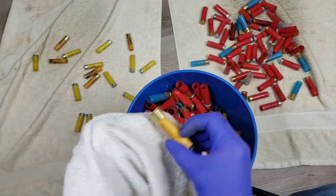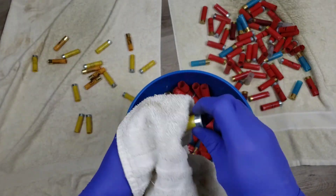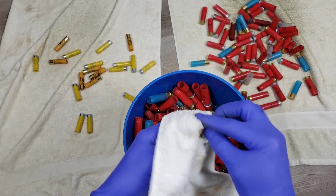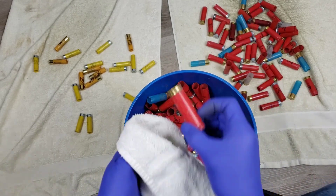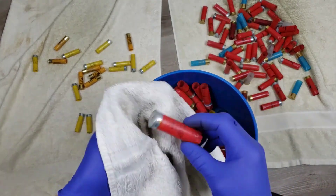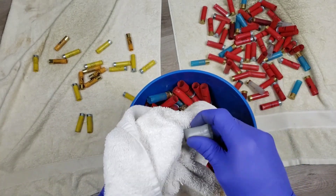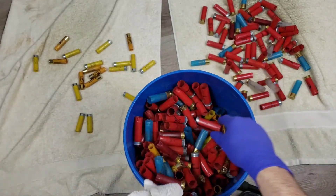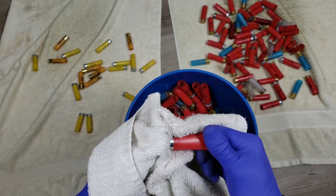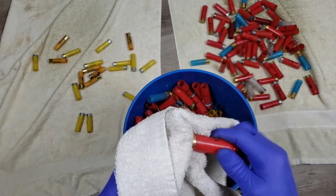I'm pretty glad they make it easy to identify 20 gauge shells. Speaking of 20 gauge, I've got a surprise to show in a bit. This shotshell loading is sort of addicting - I don't know what it is about it but it's really fun, maybe because I've only loaded about 50 shells so far. Do you say rounds or shells? Anyway, I've got a surprise in the 20 gauge department and it's going to be pretty sick.